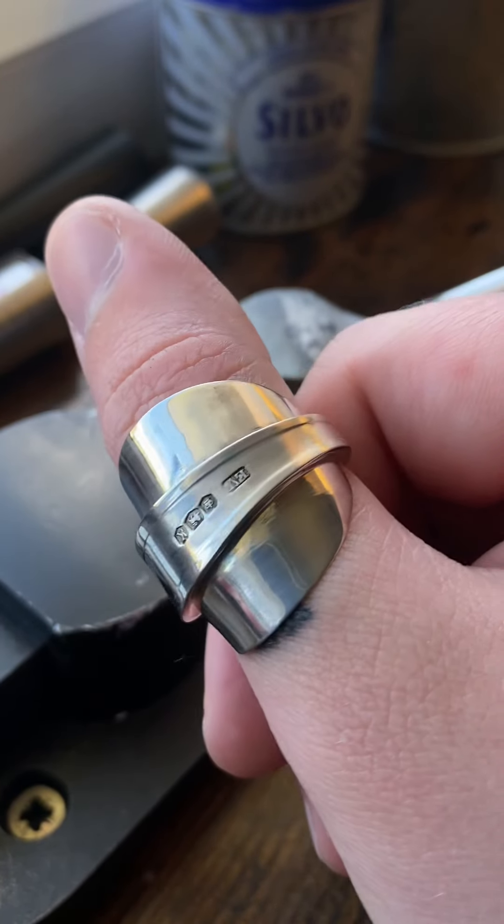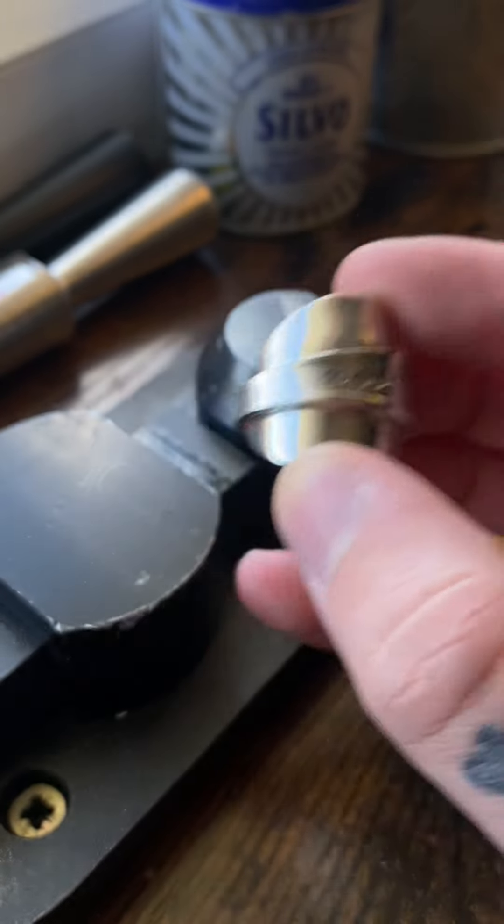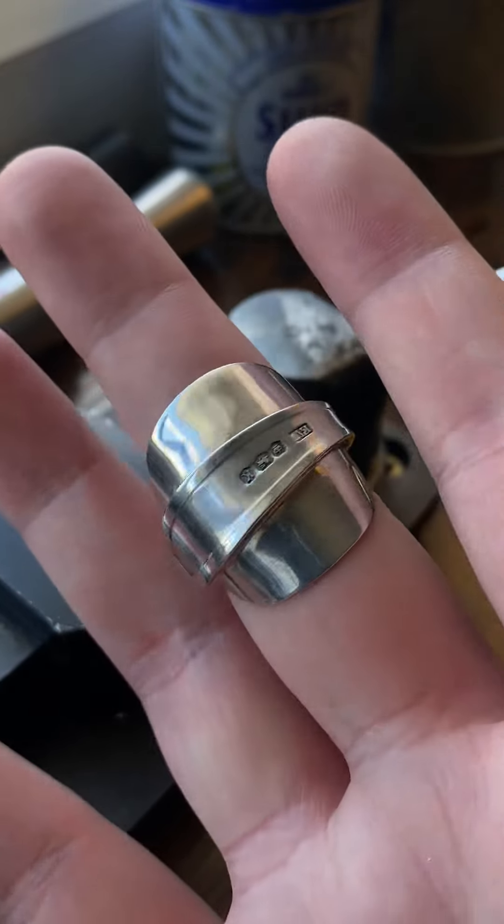And there it is. These types of rings are my top sellers at the minute. Wrap rings sell very well — I'm kind of focusing on wrap rings at the minute.